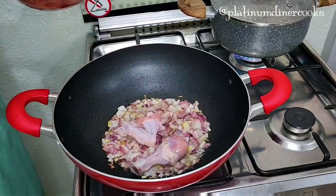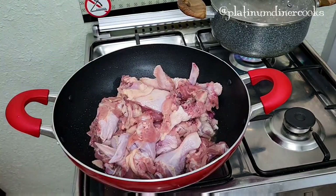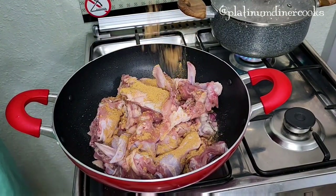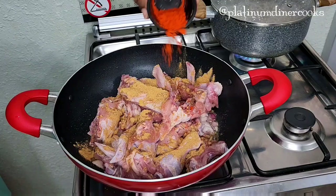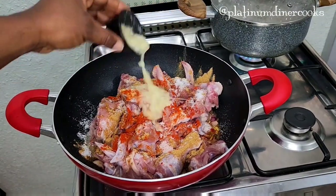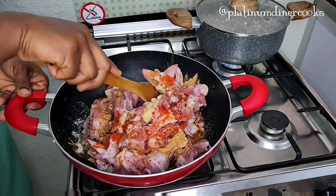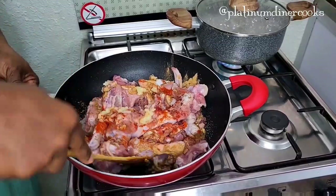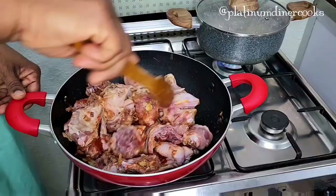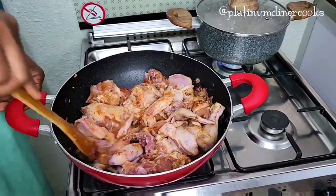I add some chicken — look at this fresh chicken, lovely color. I add some chicken spices, some pepper, some ginger, and some garlic. We'll be cooking this for a short while, about seven minutes. All of this makes a perfectly tasty chicken. I add some salt and turn everything together — it's well incorporated.